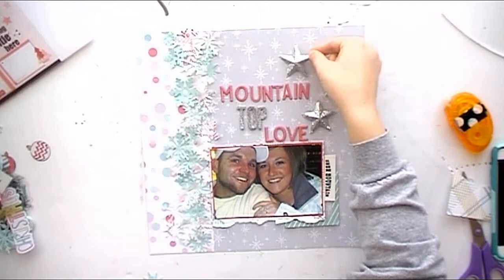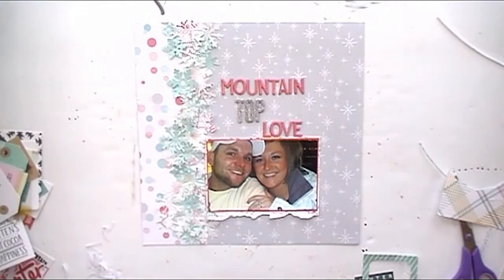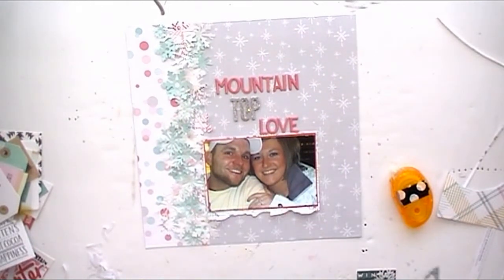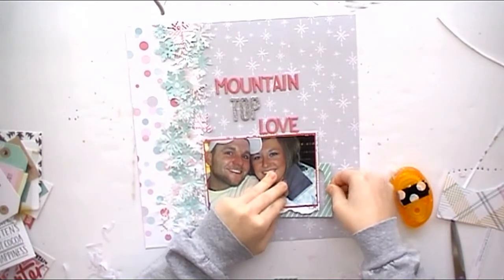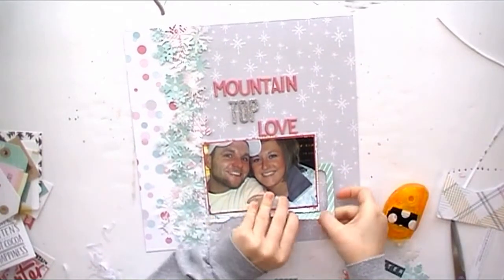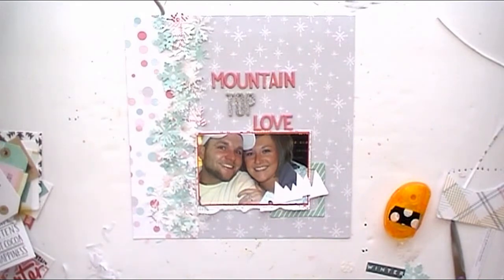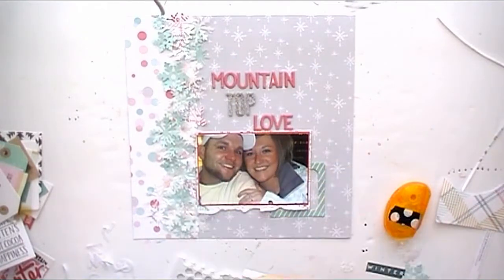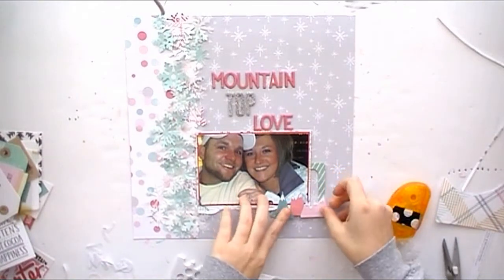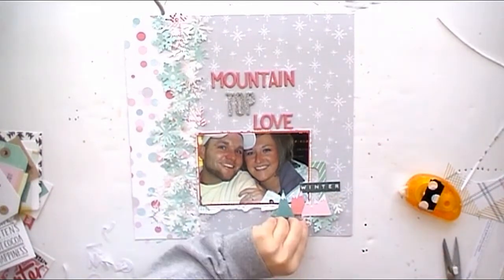I liked the three stars but then thought it might be too much. So I'm going to start clustering my ephemera. This little frame came in the Hip Kit Club exclusive pack, and I'm going to glue that down to give it some interest on the side to start my cluster. Then these little mountains were from the Snow and Cocoa Crepe Paper collection, and I'm going to pop that up and add some more snowflakes on the left side, clustering them all together.